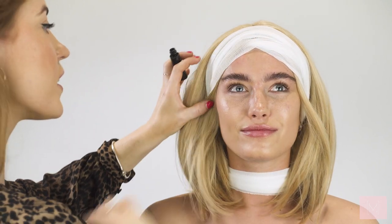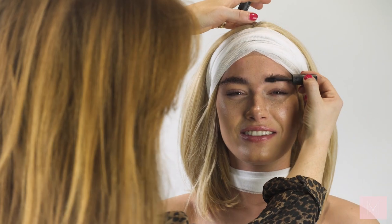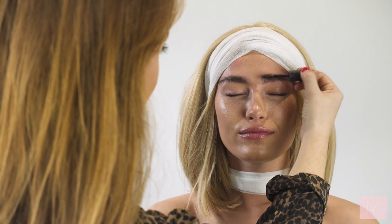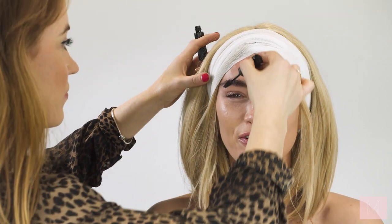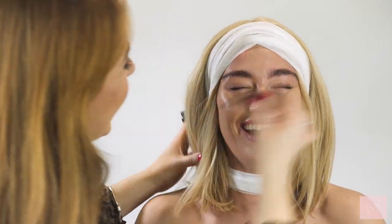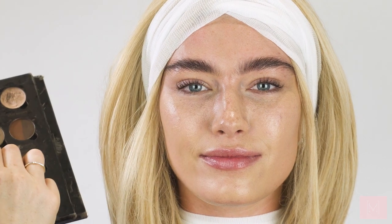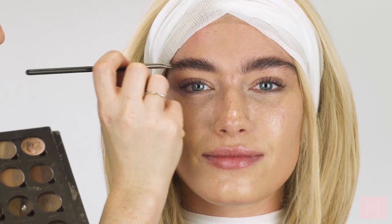I'm going to brush up India's eyebrows — I'm obsessed, you have the best brows in the world. I'm using the clear brow gel by Bobbi Brown. To fill in the brows I'm going in with my favorite palette by Anastasia Beverly Hills — you would have seen me use this a lot — and I'm using a slanted brush by MAC. I'm just filling in any gaps to elongate them slightly so they're nice and even.